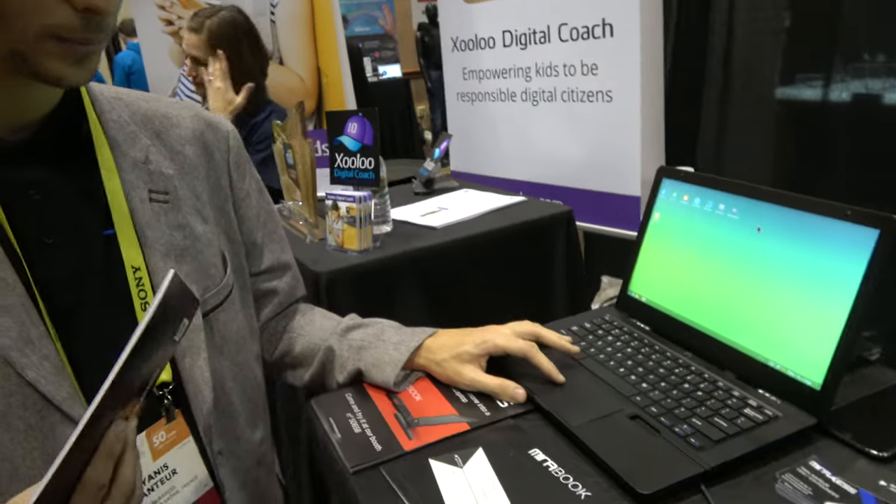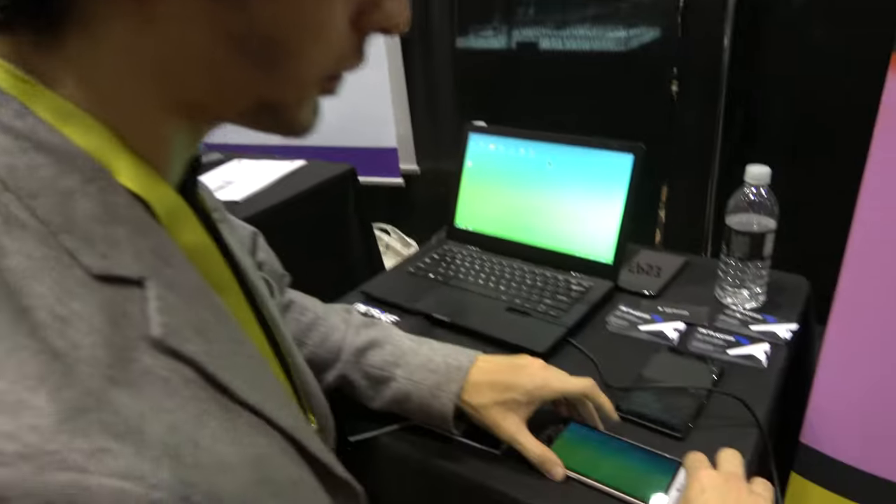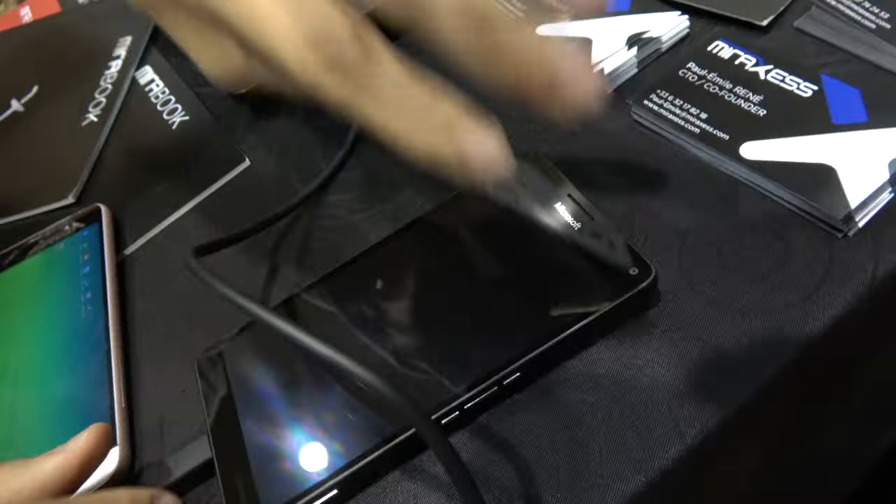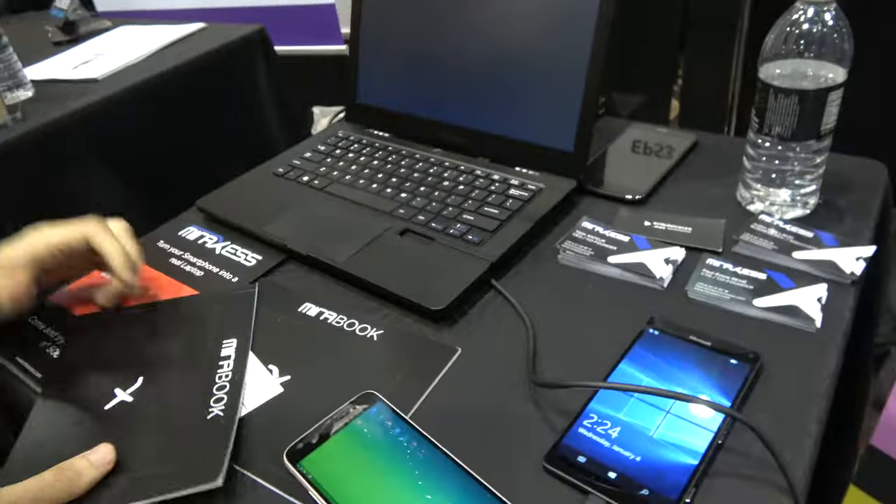So you run the Andromium app here? Yeah, we run Andromium, and we can also run Windows Phone with Continuum. Exactly.